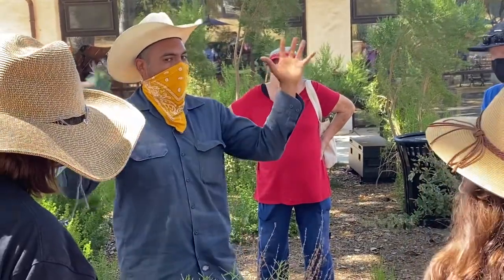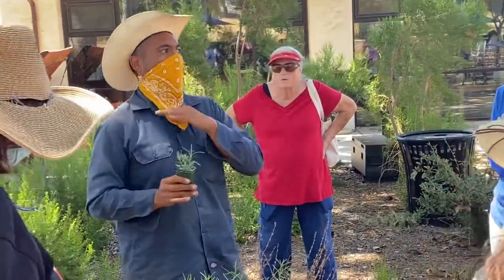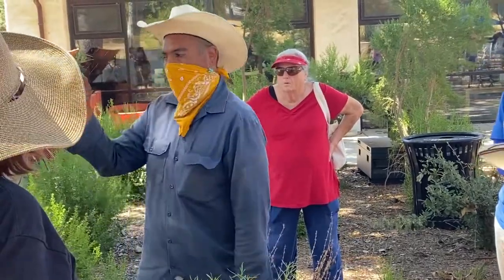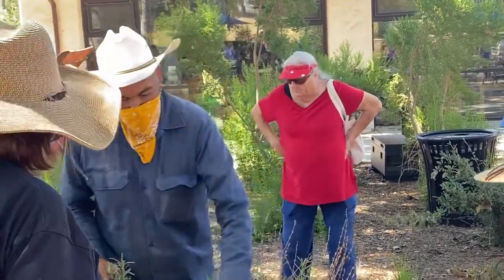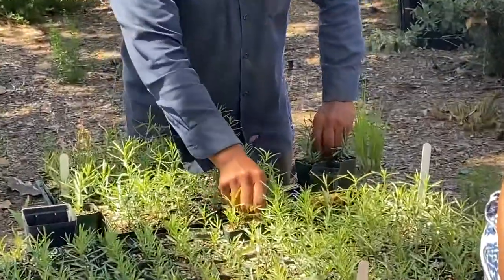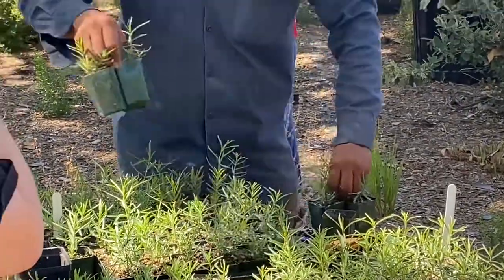So let me show you guys how to plant. We're going to plant ideally in groups of five, because that's going to create the patch effect — even if it's a bad analogy.